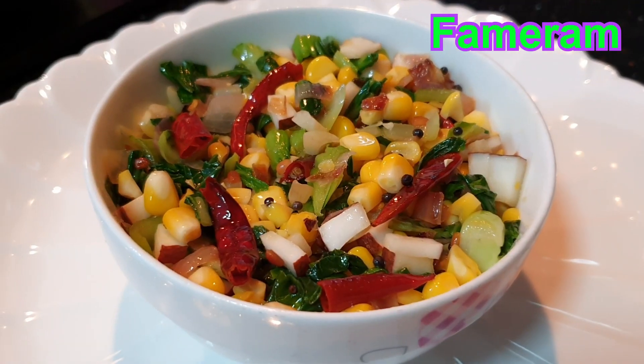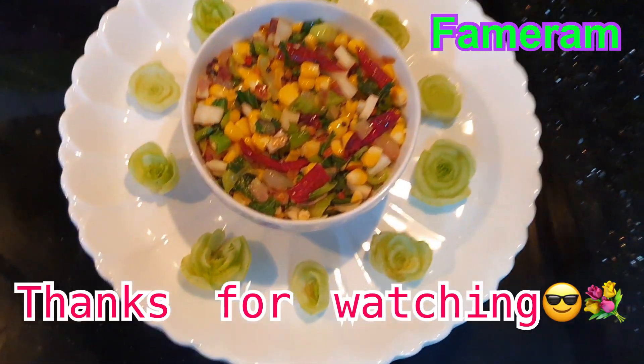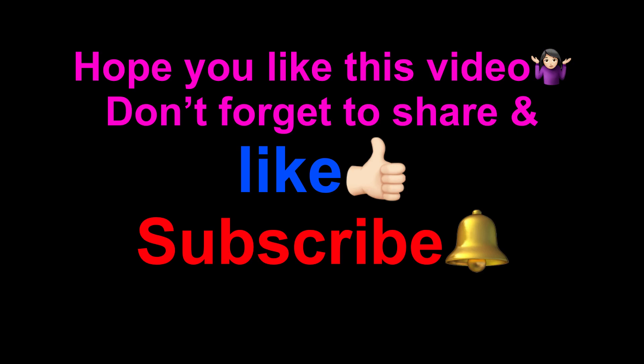If you want to eat it, you will try it. Please like, share, comment and subscribe to our channel. Thank you!